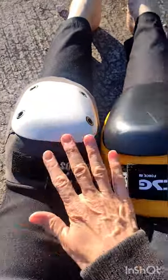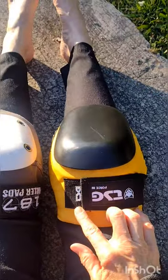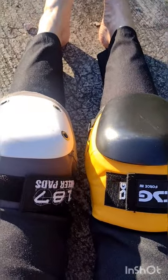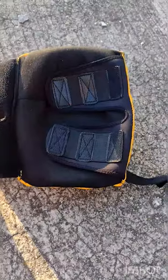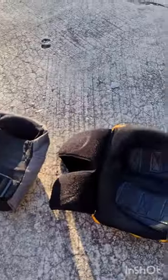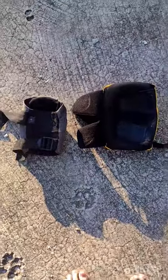When I put these on alongside my 187s, they actually don't feel bulkier, but they are. So I'm going to take them off and show you what I see. You can see the significant size difference when you look at them side by side — they are significantly larger.